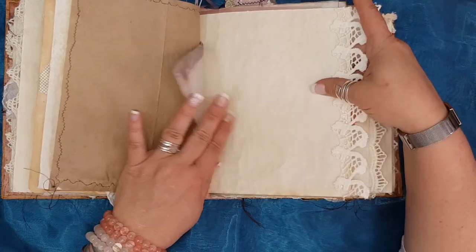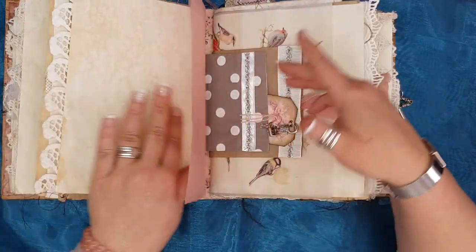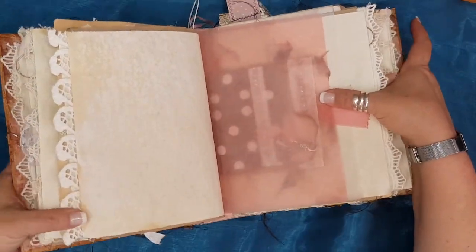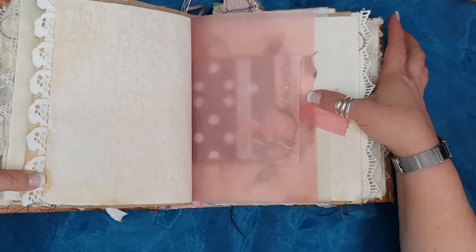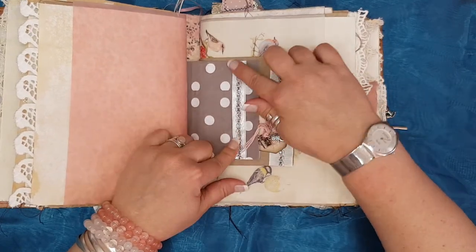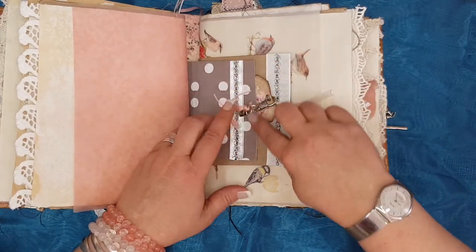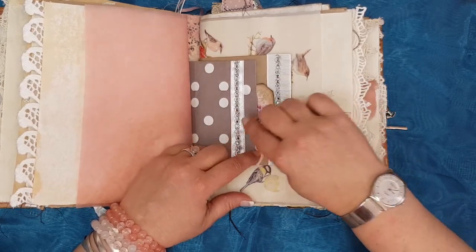Here's some more coffee-dyed paper with some beautiful lace. Some more vellum — this has got a rose pattern on it, very very light. Another little shopping bag or gift bag — I've got these beautiful trimmings from a friend of mine — and then another journal card with a clasp and three little charms.